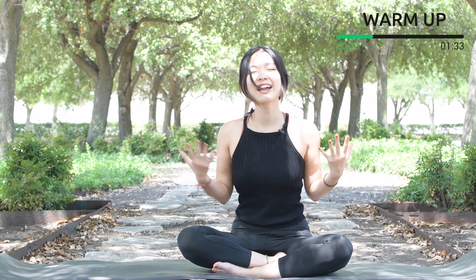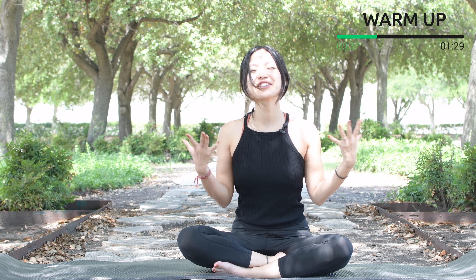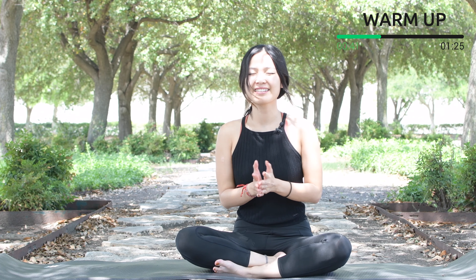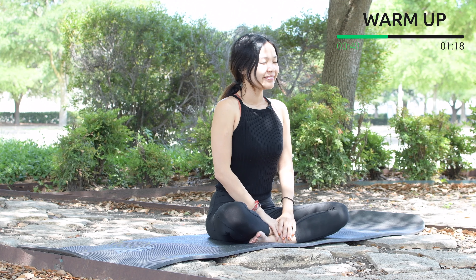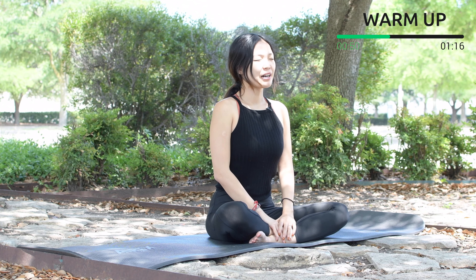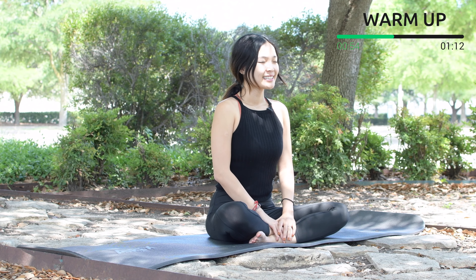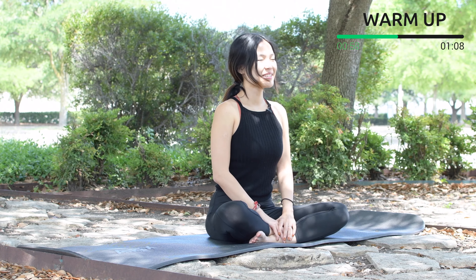I want you to forget everything about life outside and just really focus on this moment with this workout today. Inhale and exhale. Inhale deeply through your nose and exhale deeply through your mouth. One more deep breath and exhale, and slowly open your eyes.